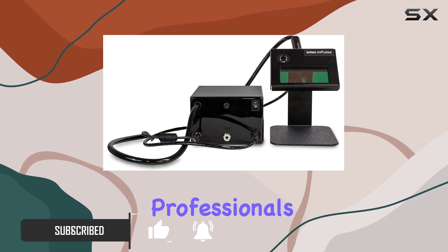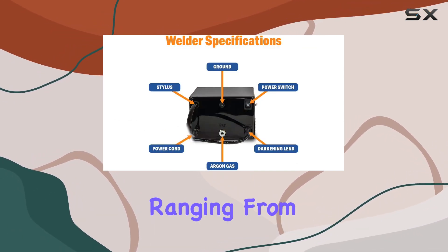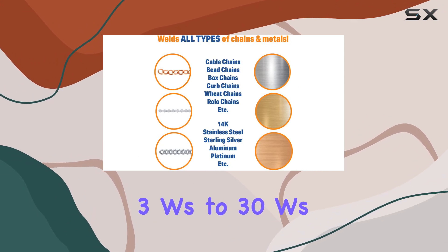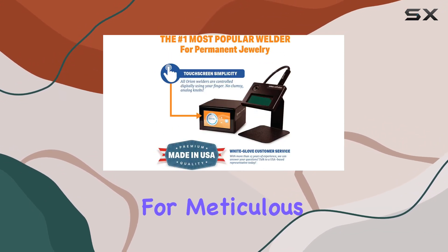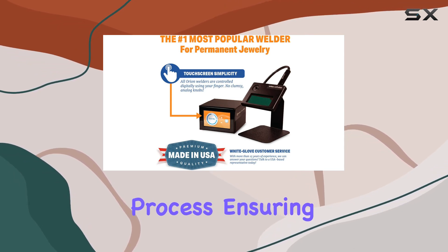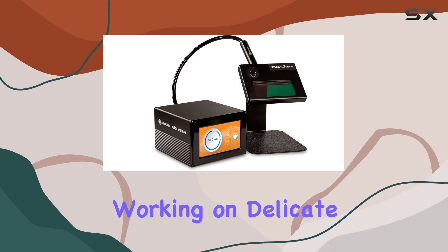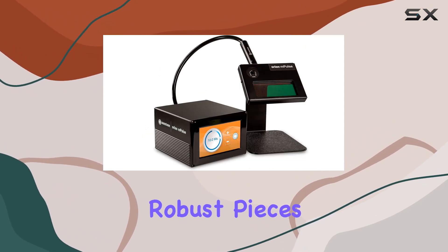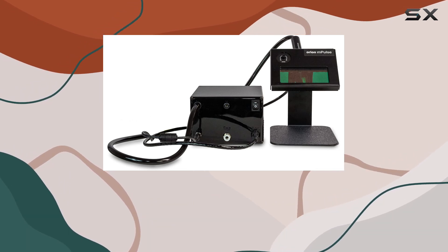One of the key highlights is the precision it offers in welding power, ranging from 3 Ws to 30 Ws in 1 Ws increments. This allows for meticulous control over your welding process, ensuring you achieve the exact results you need for your intricate jewelry projects, whether you're working on delicate designs or more robust pieces.